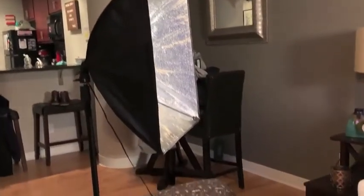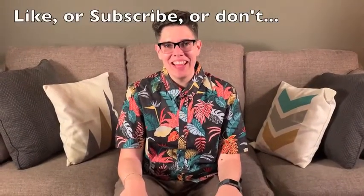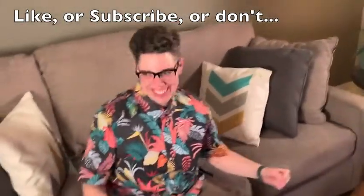Thanks to everyone who watched my first video — I have like 150 views on it and I was expecting to get like 10. And also thanks to the seven people who actually subscribed. We did invest in some cheap lighting this time, so if you can tell the difference, let me know because I want to know that my $40 was well spent. I think that's all I have to say.